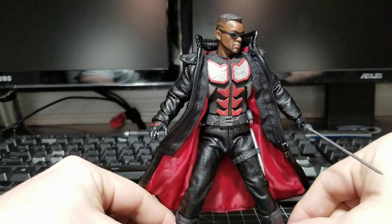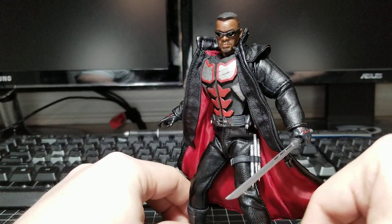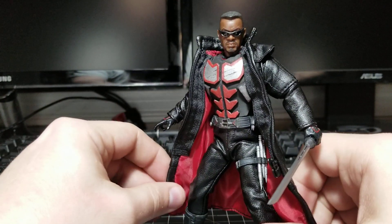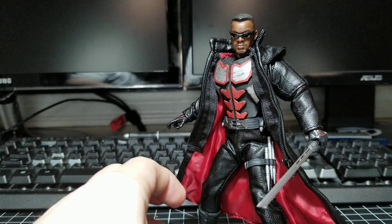Blade with his custom tactical vest by Harker Customs. You can follow me on Instagram at HarkerCustoms, all one word. Like and subscribe if you're so inclined, and I'll talk to you next time. Later.